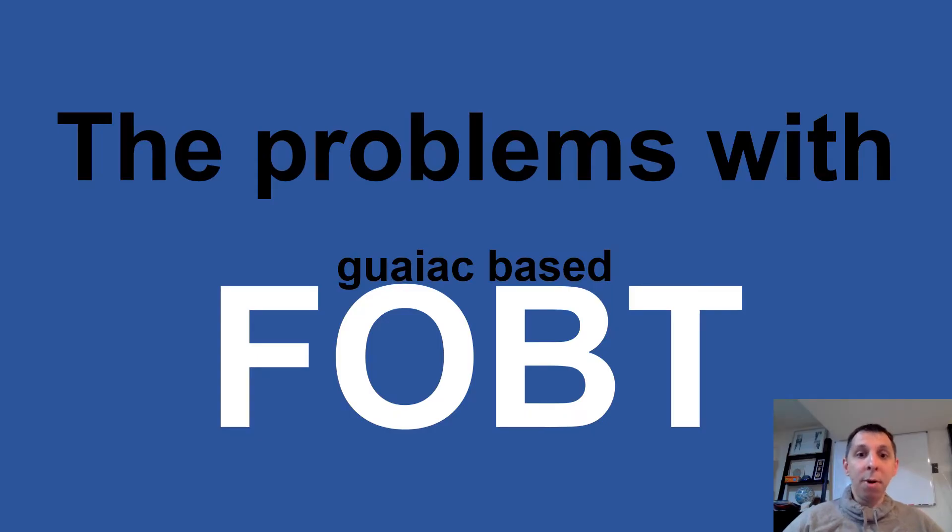There are a number of problems with GWAC-based fecal occult blood testing, specifically when you look at the reasons we're using it for. GWAC-based fecal occult blood testing is not particularly sensitive or specific in looking for clinically significant GI bleeds, which is what we are using it for. And even worse, the sensitivity and specificity for an upper GI bleed is even lower than it is for a lower GI bleed — and most of the time when we're using these GWAC-based FOBT cards, we're using them to rule out an upper GI bleed.